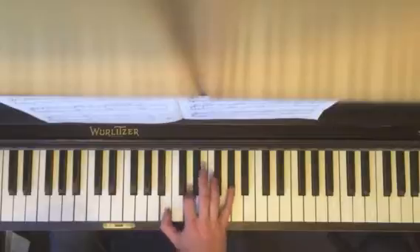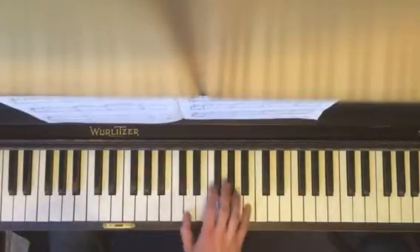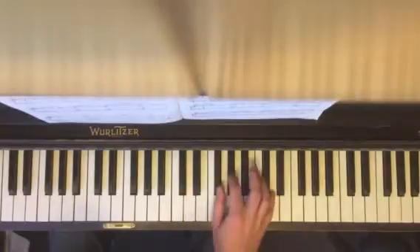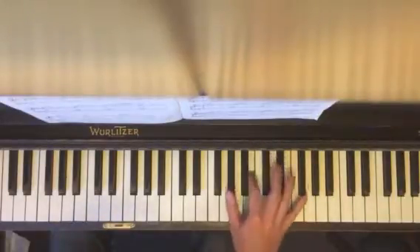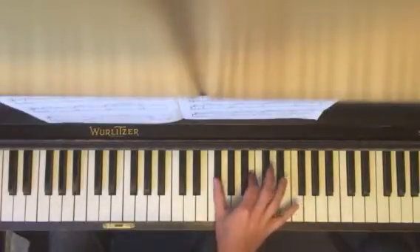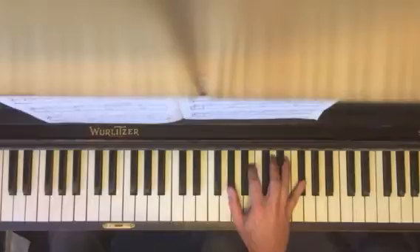Right hand. Here's your old friend G sharp diminished, first inversion. Other old friend: B minor, first inversion. And then up to this guy, which is just F sharp, G sharp, D. So this guy B the whole time, and your thumb is gonna go just back and forth. And these guys up here: F sharp, D, F sharp, D, F sharp. And all together.